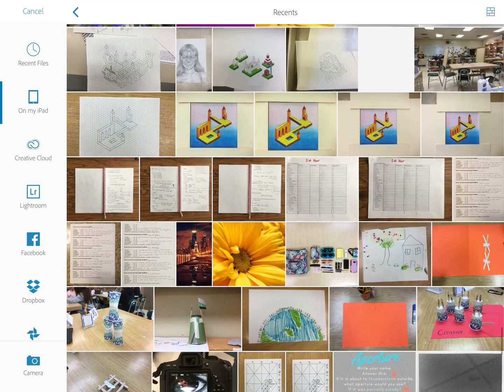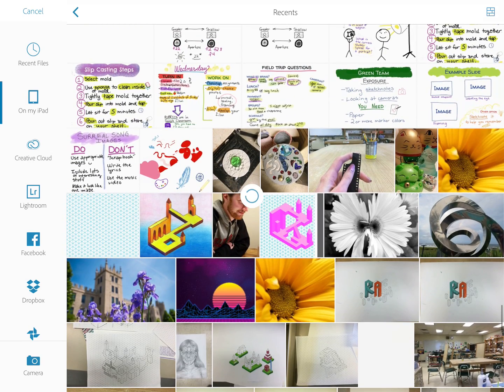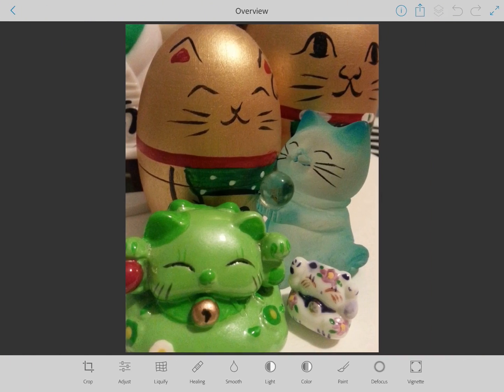Right now I'm just scrolling through my photos to find the one that I want. I'm going to select this one because this is a photo that I think already has some really good things going for it, but there are a couple things I could edit.